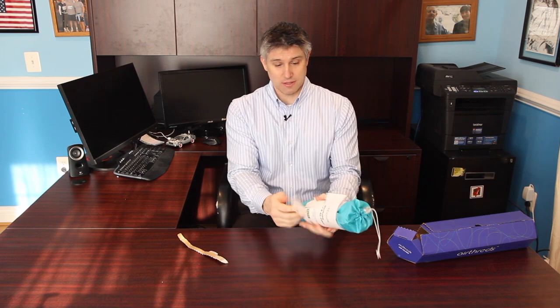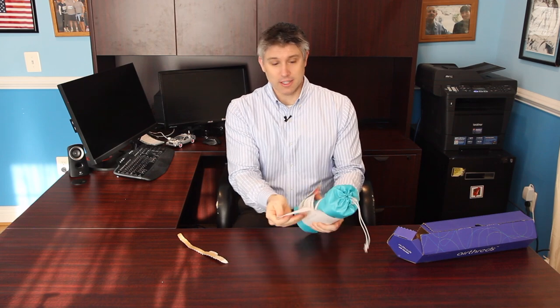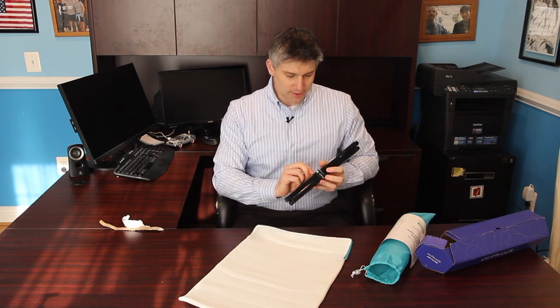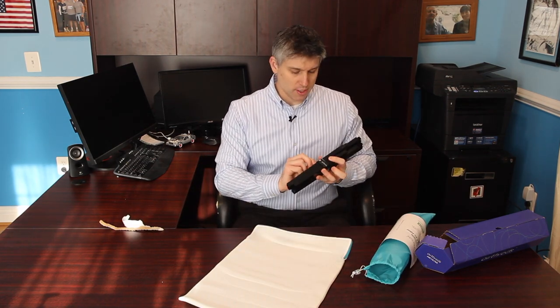Simply unzip, wash, replace, and breathe easy. You should also note that I'm not being paid by Air Threads. This is just a review for my customers, clients, and subscribers to my channel. They come in several different sizes — this is the 14 by 20 by 1.